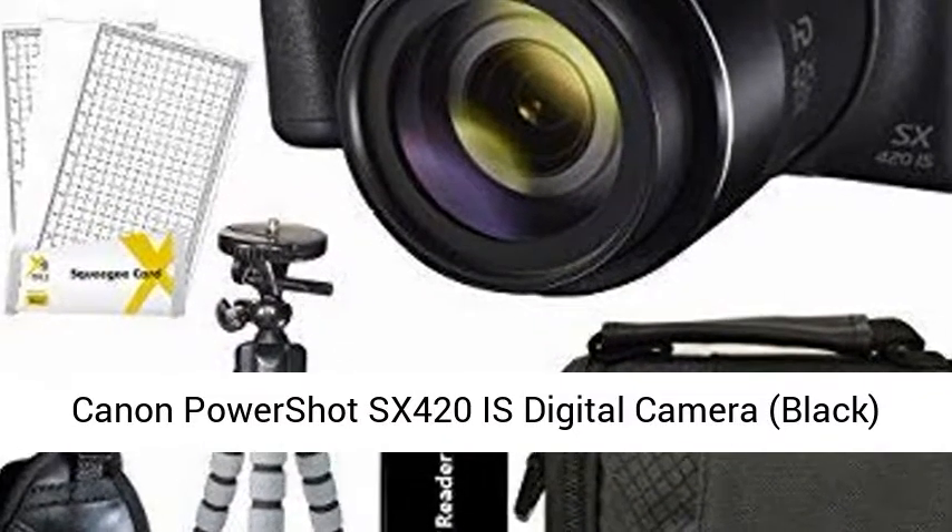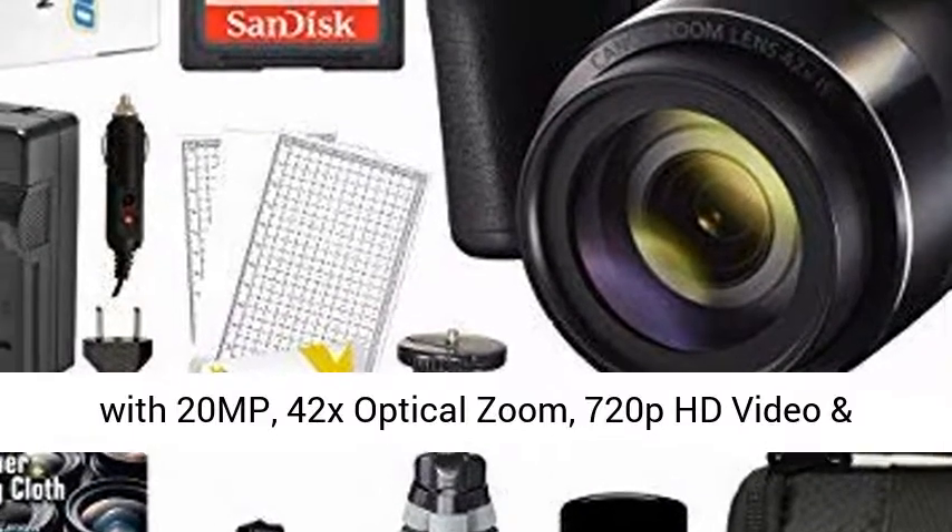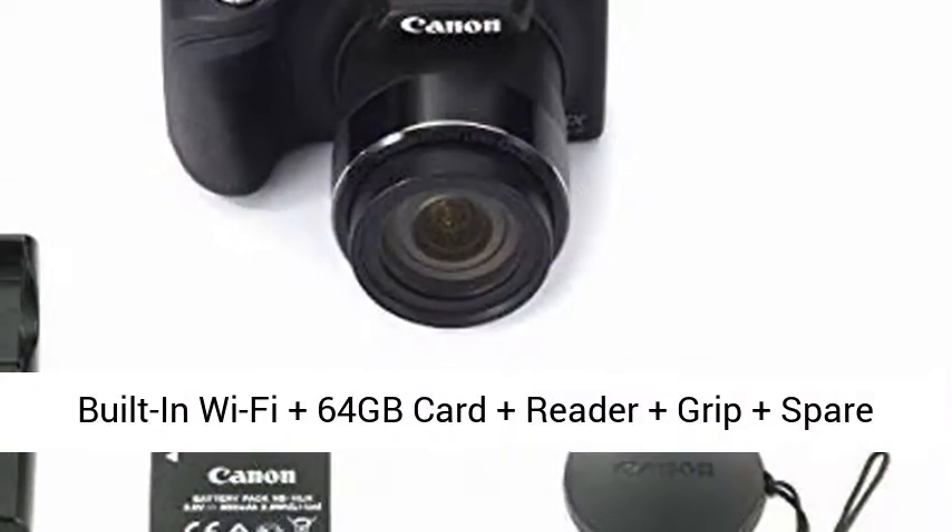Canon PowerShot SX420 IS digital camera, black, with 20MP, 42x optical zoom, and 720p HD video.